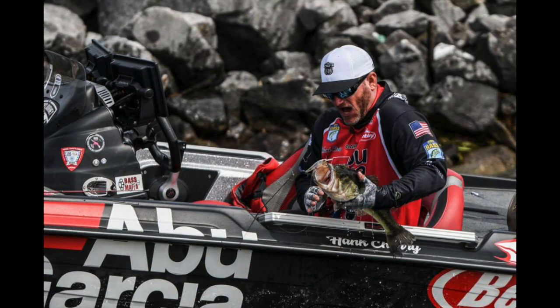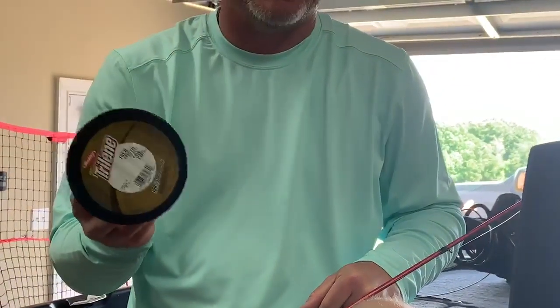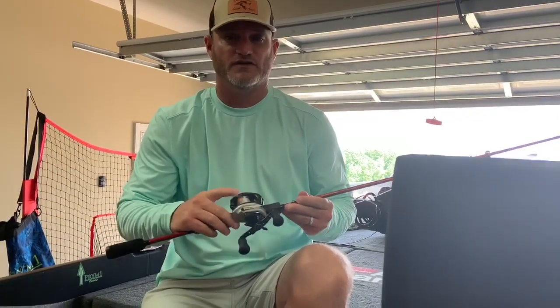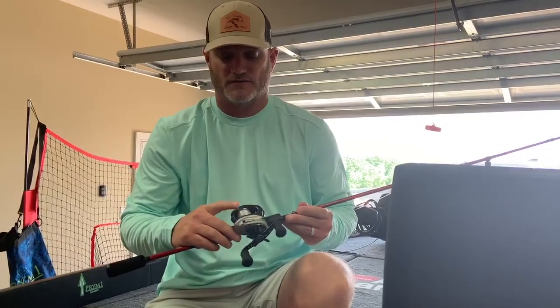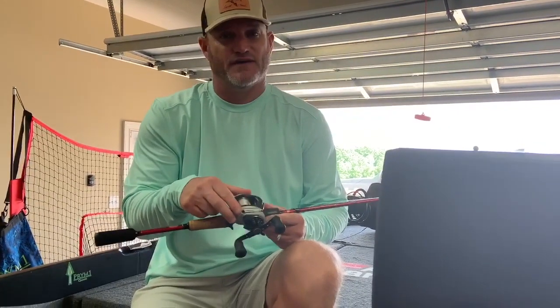Hank Cherry here going over my complete jerkbait setup. I start out with 15-pound 100% fluorocarbon. A lot of guys don't go that big jerkbaiting — I do. I'll go down to 12 but pretty much 15 all the time. With the jerkbait, I typically fill the reel as much as I possibly can. There are techniques where I don't, like skipping, but with this technique I want as much line on there as possible.